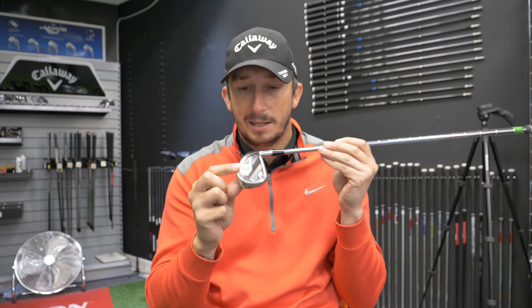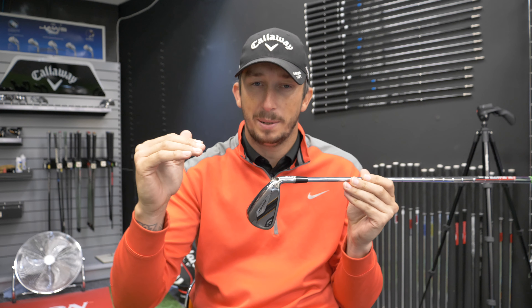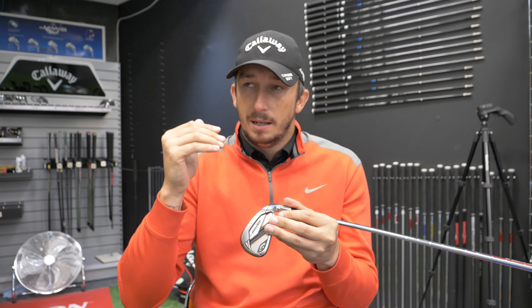The other thing it has at the bottom is what's called a tungsten energy core. That is designed to bring all the weight to the bottom of the club to help get the ball up in the air. So for people who have slower swing speeds, although the loft is 27 degrees, they've counteracted that with weight at the bottom to aid getting the ball up in the air.